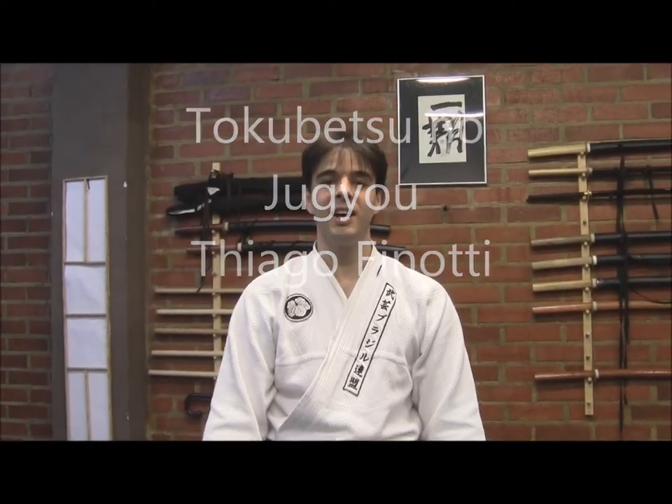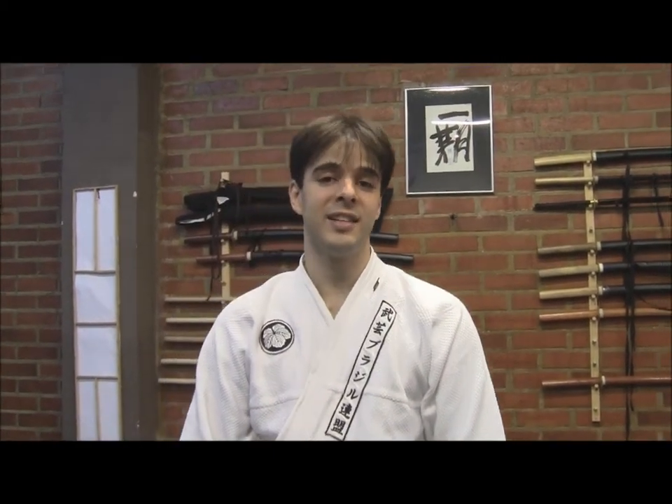Hello and here we are in Valencia, Spain. It's February 12th and 13th, and we'll continue our video class with a new tokubetsu — a short tokubetsu on the shizeno culture and our own methods.